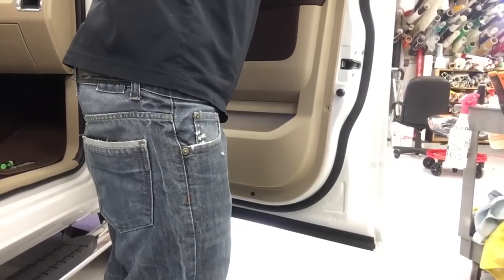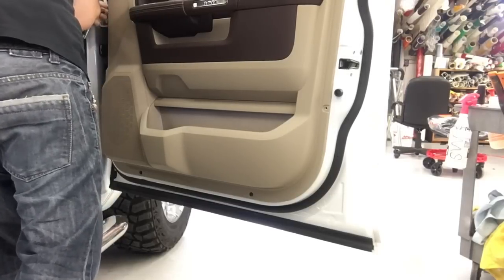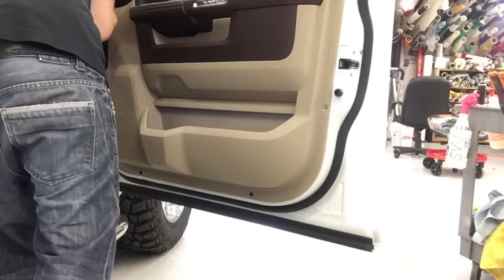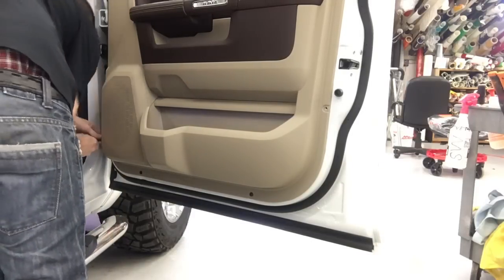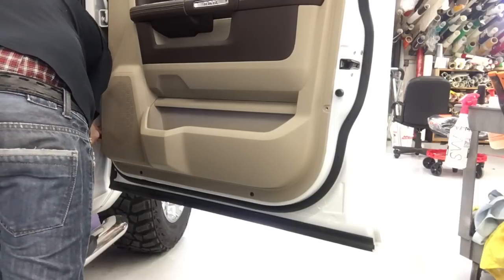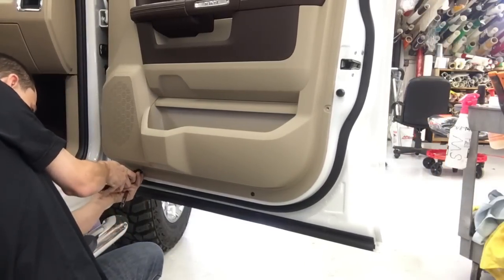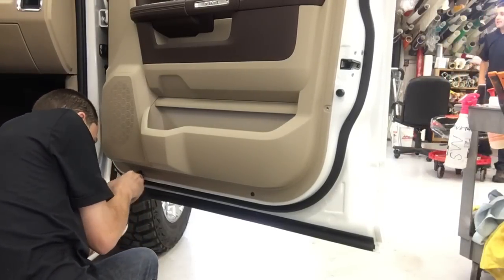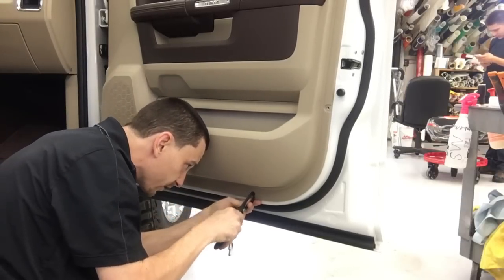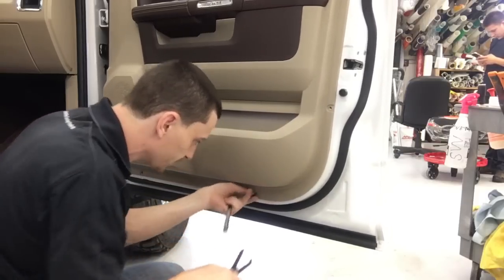We're going to go ahead and remove these. Just be careful — you don't want to snap the heads off of these things, because they are plastic and they can break pretty easy. You can try to use a bit to get these out, but all the times I've ever tried, it does not work. They just spin and spin. You can try pulling on it a little bit and spinning it out, but it's a waste of time. I don't know why they even bothered — it's a mistake.